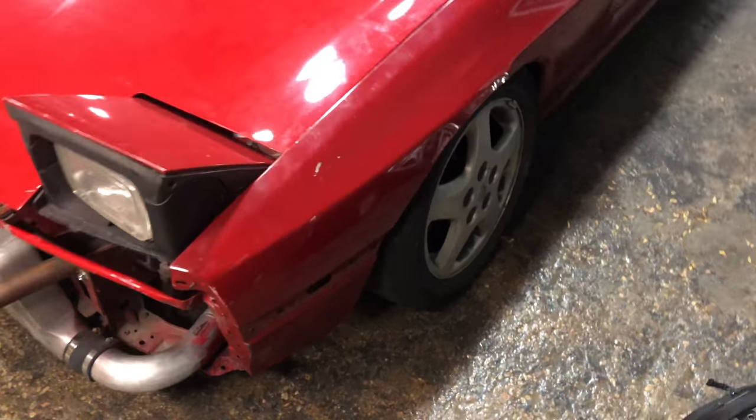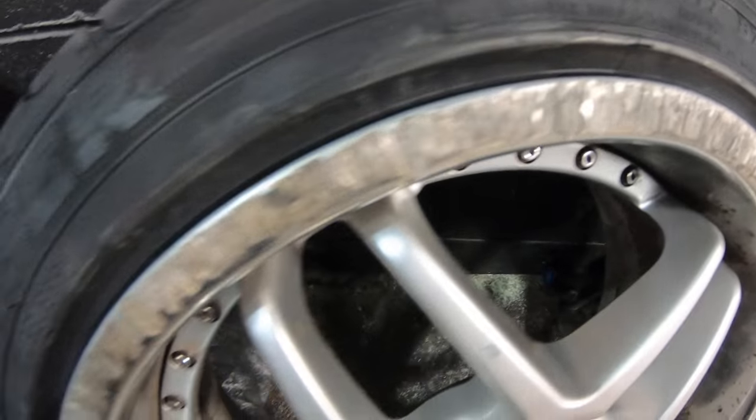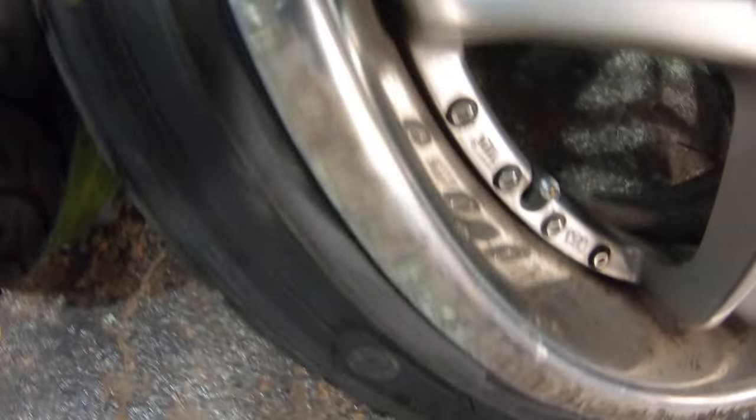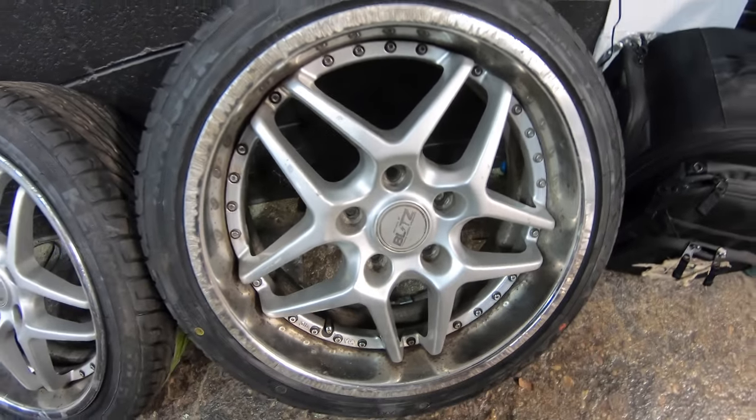Back of the shop — time to swap my wheels. These are pretty fucked. Good enough for now, but something's rubbing and I need a spacer.